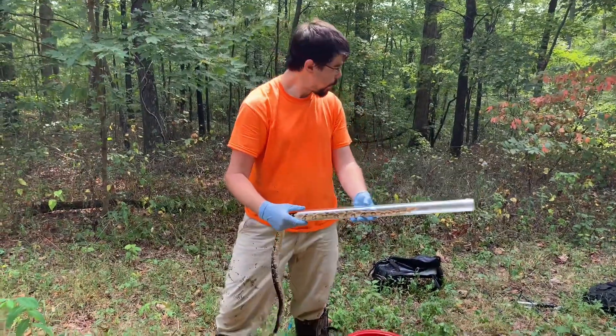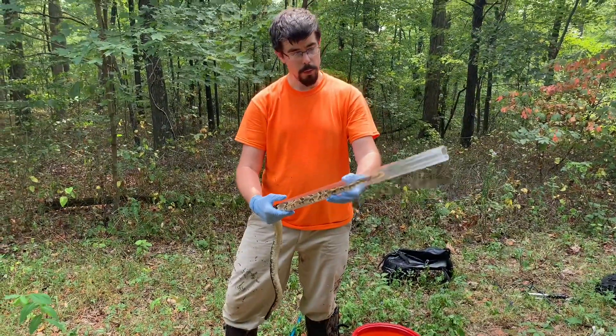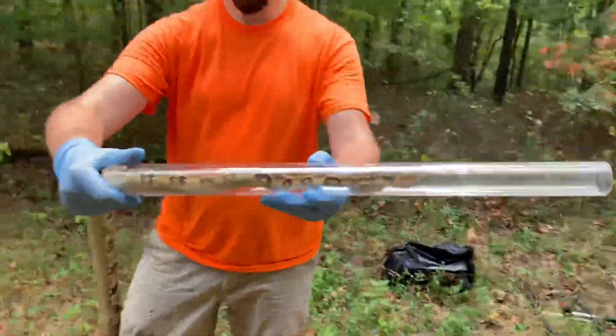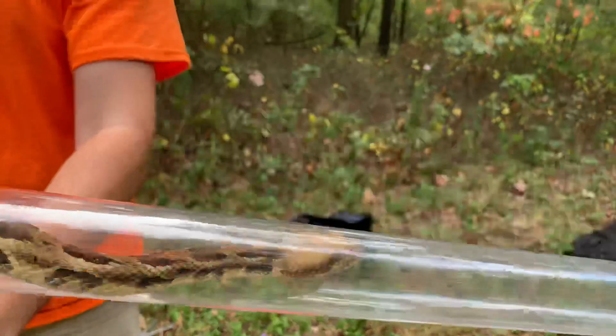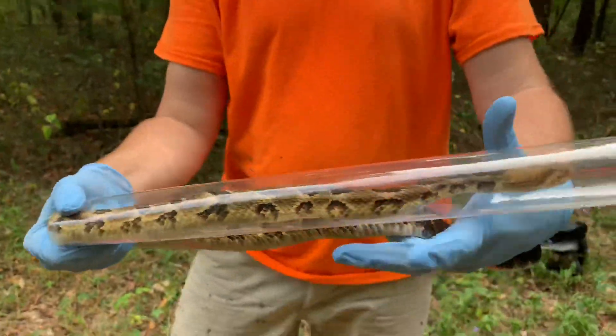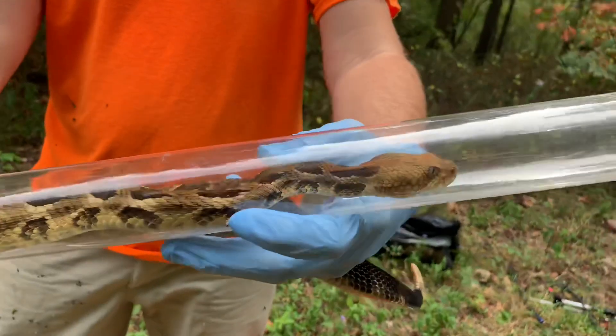That's not a bad fit. I might grab a smaller tube and switch her down in a moment, but have a look at her — she's a beautiful golden yellow snake, very pretty. She could stand to get a meal or two but she's not terribly skinny, so she's in decent shape. Look at that beautiful snake.